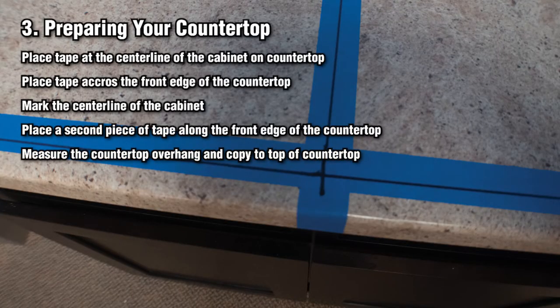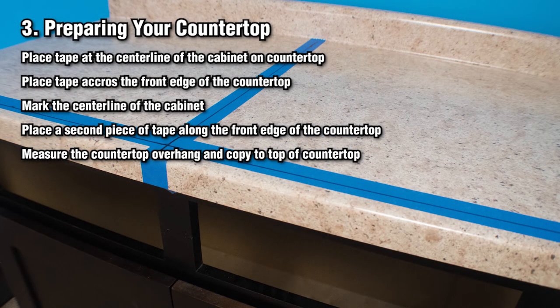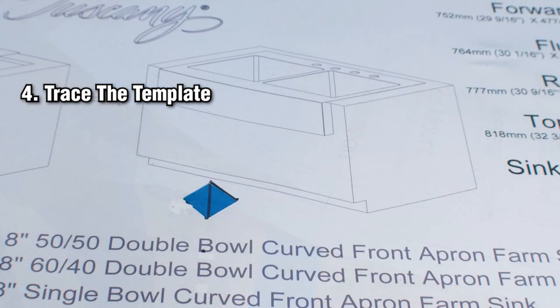Preparing your countertop. Put painter's tape at the center line of the cabinet from the front of the backsplash to the front edge of the countertop. Put painter's tape across the front edge of the countertop along the entire width of the sink base cabinet. Mark the center line of the cabinet onto the painter's tape. Trace the template: cut out the paper template along the top mount marked line and cut out the diamond on the template. This will help you line up the center line, which should be in the center of the diamond.